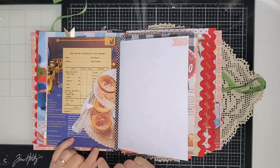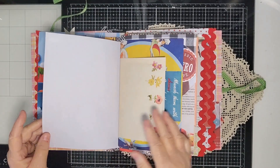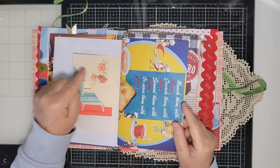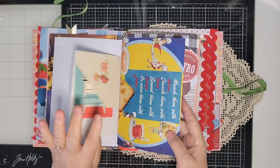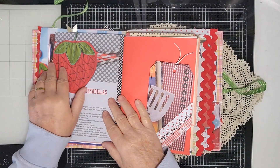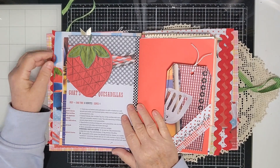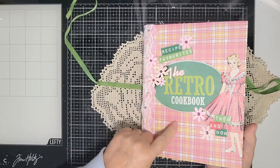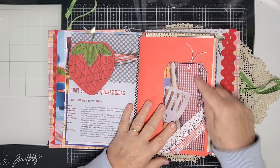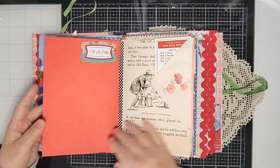I made the tuck spot out of a beautiful image of a glass plate — I think they might be apricot jam tarts. The tuck spot is just the edge of an envelope corner that matches the writing paper. There's a little flip here because it matches the little slip on the other side. This apple image came from the book — it was called the Women's Weekly Retro Cookbook — so I cut it down into a little flip. I've also added some rub-ons.